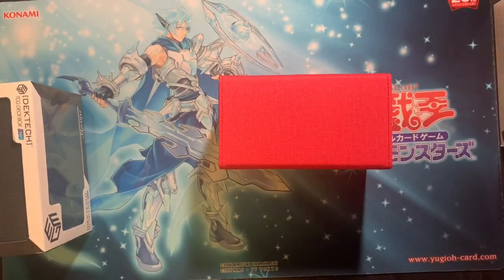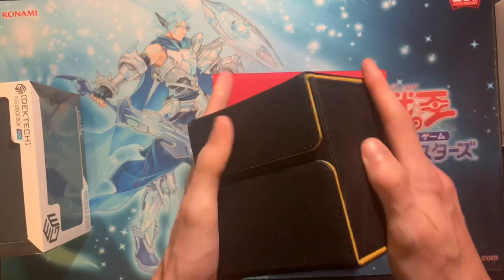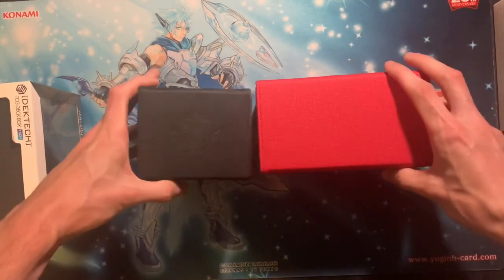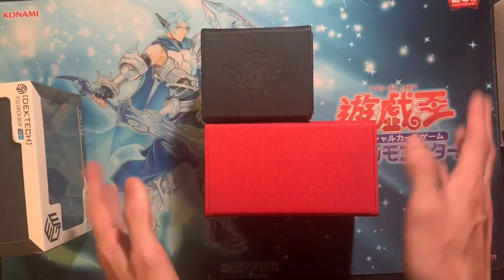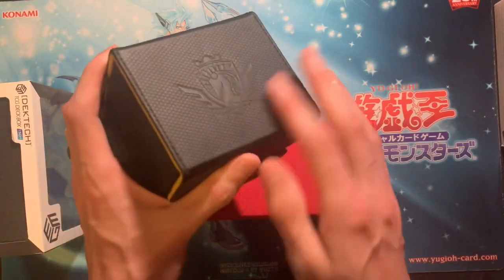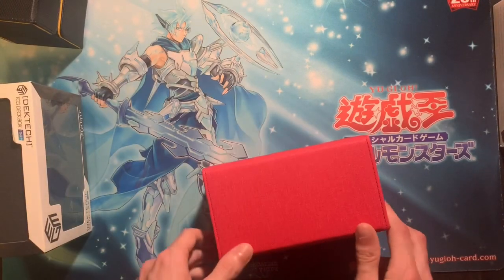My other deck box that this is probably going to be rivaling is my Imperium Duels deck box — this is really good. Personally, because I'm not sponsored, and even if I was sponsored I wouldn't sugarcoat anything. The size comparison here — they're roughly the same width and same length. Imperium Duels has some pretty strong magnets on both sides too, but the feel is different — this is like a leather feel, while this one has a different texture.